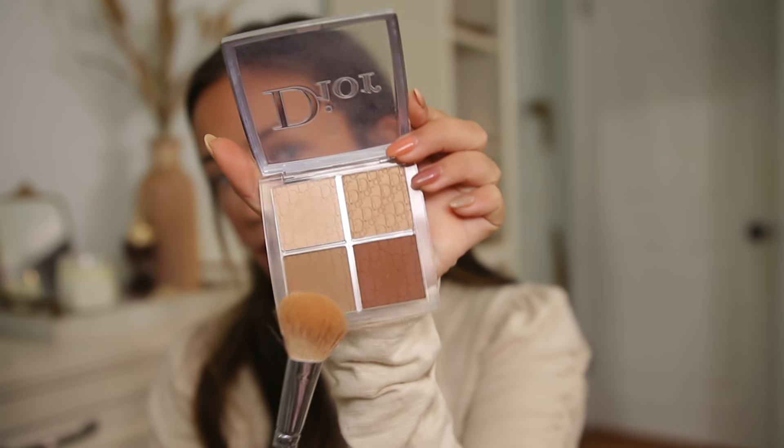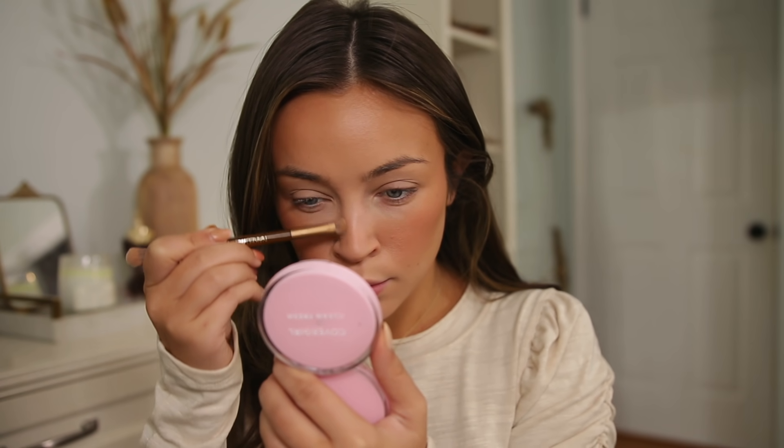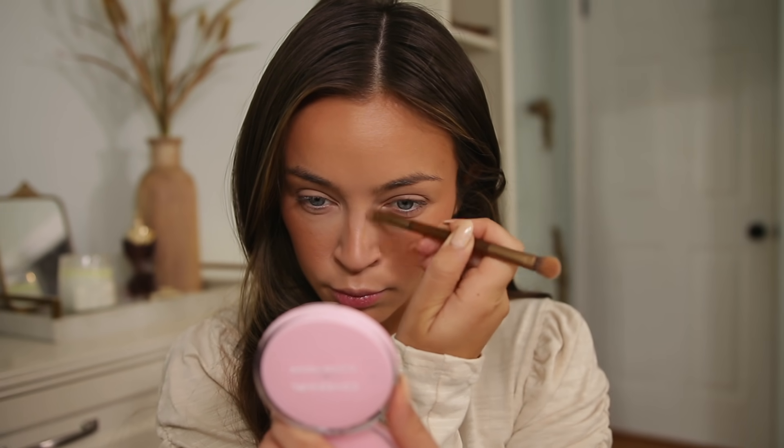Then I take my contour color — this is from the Dior palette, the best olive-toned contour color ever. I apply it where I want definition: just on the outside of my face, not bringing it in, just letting the outside pop. I also apply it underneath the jawline and use it to contour my nose.